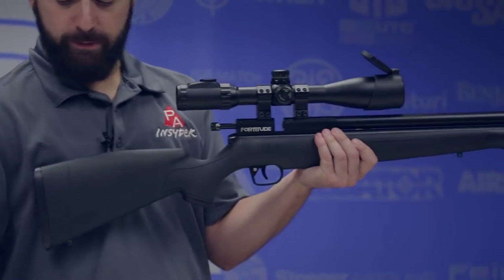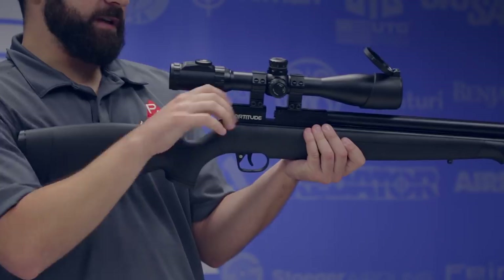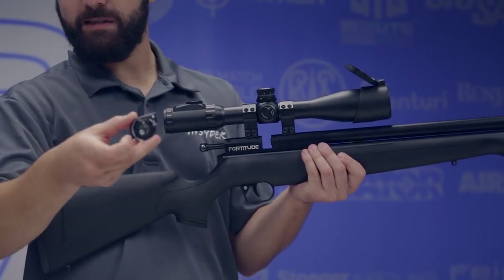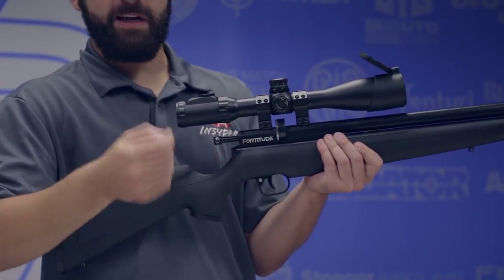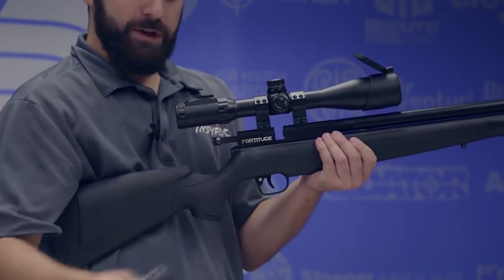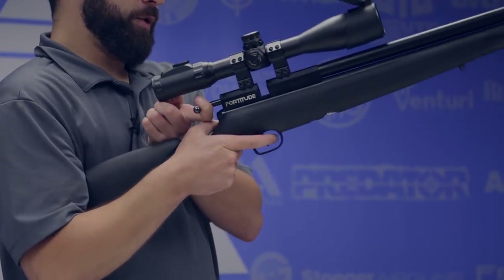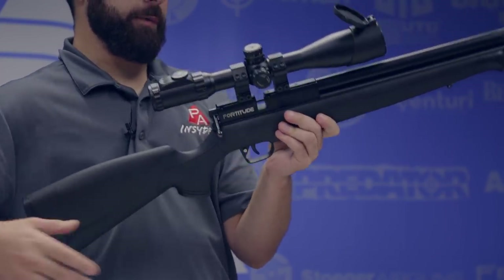Rear bolt operated — you pull that back. Not too bad in terms of cocking effort. Every gun comes with a 10-round magazine in both .177 and .22 — this is a standard Marauder mag. It slides right into the breech and snaps in positively. If you want to decock the gun, once you pull the magazine out and you're done shooting, you hold the bolt back, pull the trigger, and you're good to go.